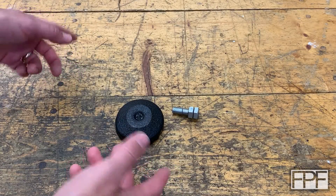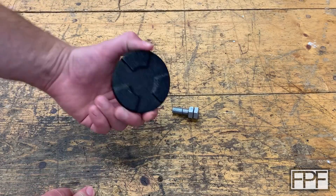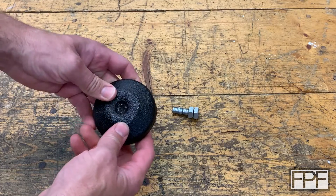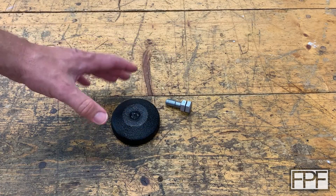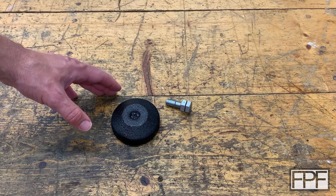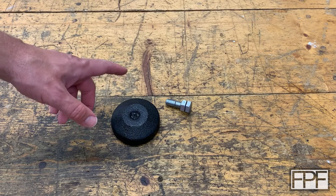Hey guys, and welcome to Functional Print Friday. So what I've got on the bench this week is a cast iron leveling foot and the bolt that goes along with it. I didn't buy the world's largest 3D printer, but I did get something cool. Let me show you.